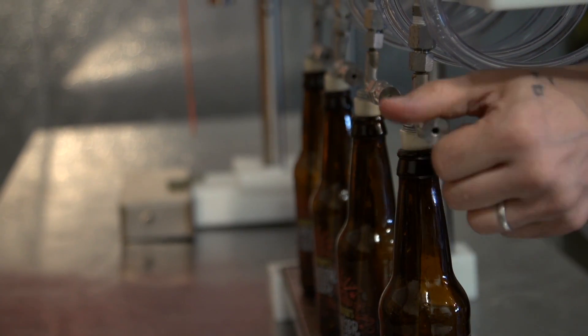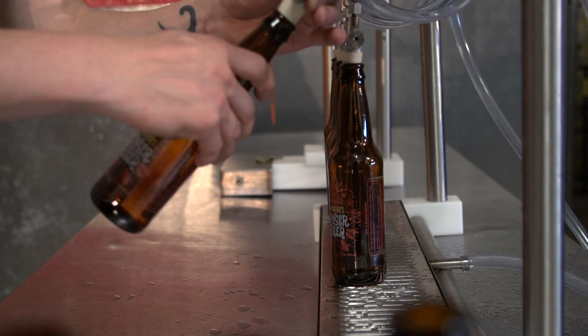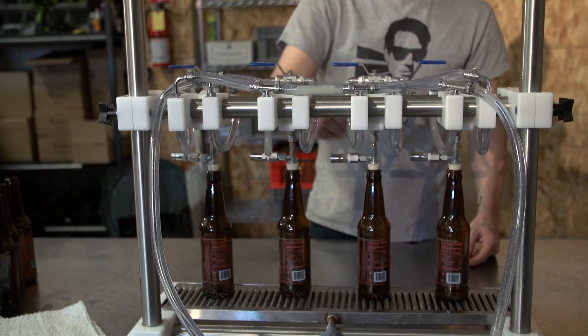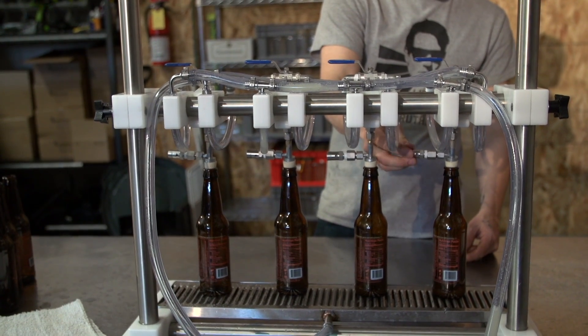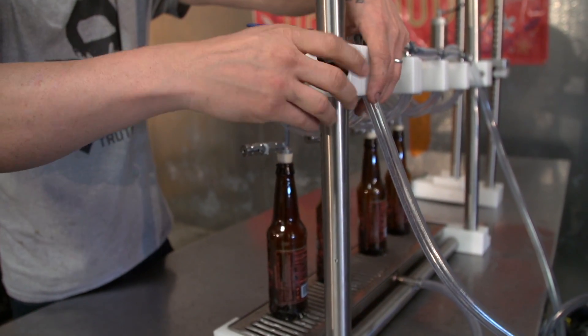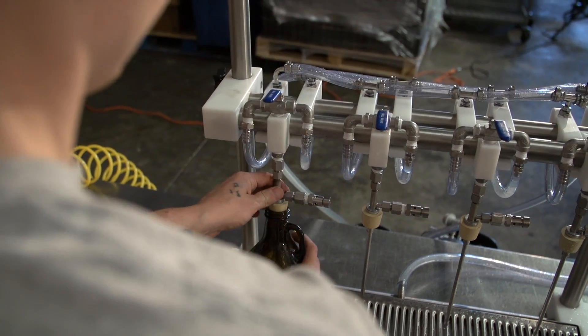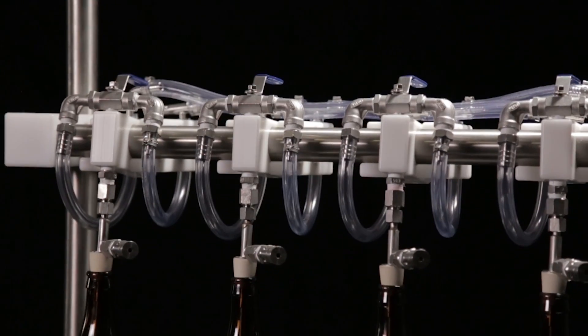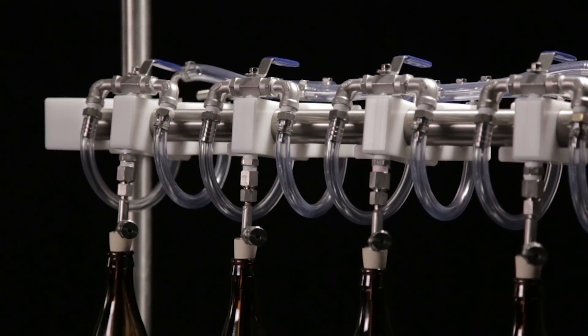The Micro Filling Systems counter pressure bottle filling machine is designed with a single worker in mind. Our intuitive system requires a minimal amount of handling per bottle, with the height of the heads adjustable to fit a variety of bottle sizes and growlers, and independently articulating filling heads for increased production speeds.